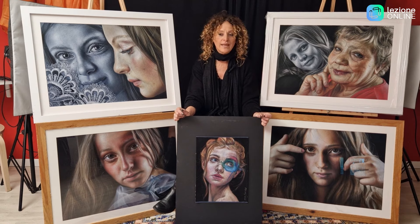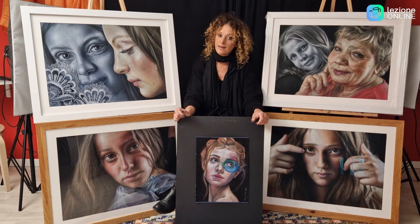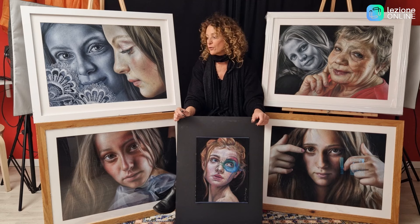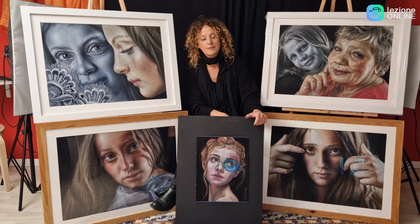Credo che la tecnica del pastello sia affascinante, estremamente affascinante e bella, e mi auguro di farvi letteralmente innamorare di questa tecnica. Vi aspetto nella mia classe per eseguire questo interessante pastello insieme a me. A presto!